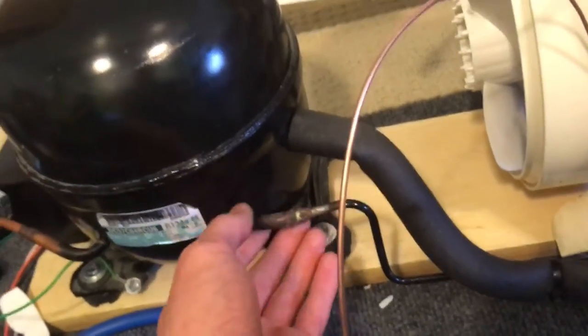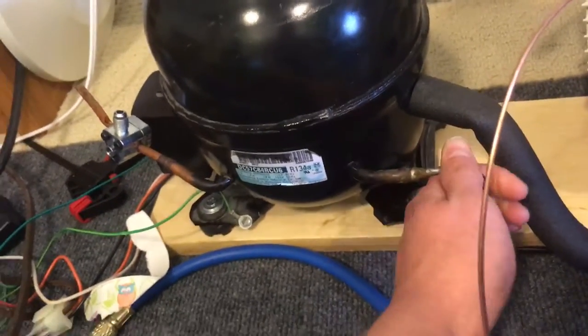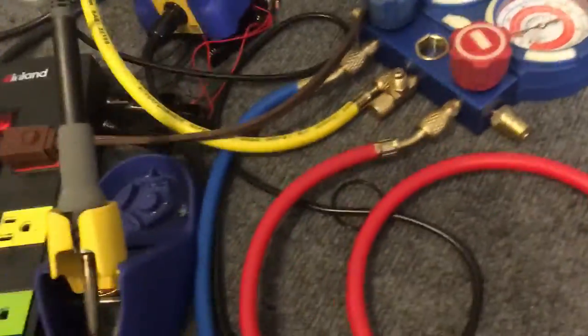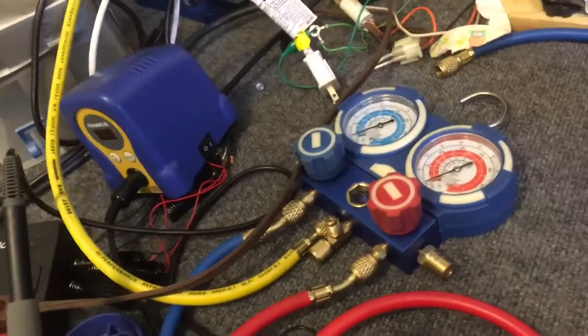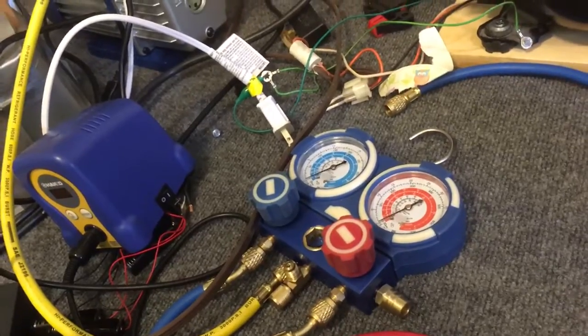Right here is where it's extra cold and sometimes frosts. This is my low side tap and this is my high side tap — both closed right now. I've also got gauges but these meters leak really slowly. For extended operations or just leaving it running, I definitely disconnect them.